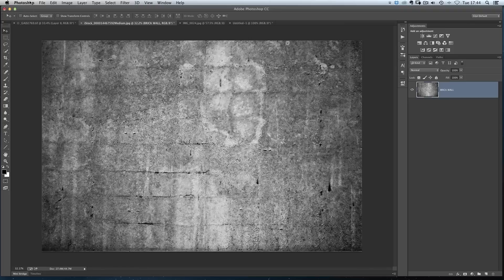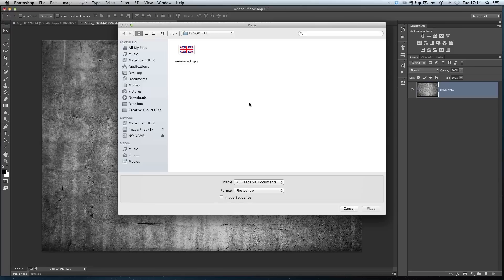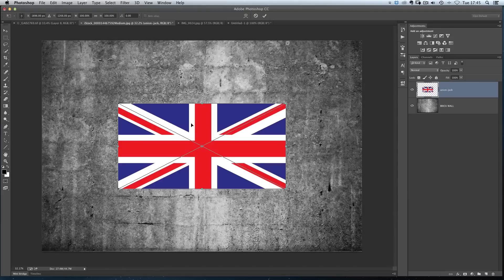What I'm going to do is show you by going File > Place. I've got an image on my hard drive of a Union Jack, so I'll click Place. The reason I'm using Place is so that it puts it directly into the document I'm working on — this brick wall here. If I used File > Open, it would open as a separate document and I'd have to drag it across. Using Place speeds up your workflow because it puts it within your open document.